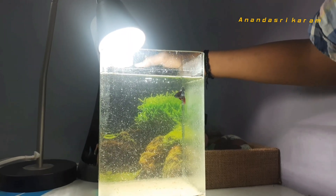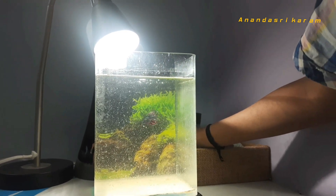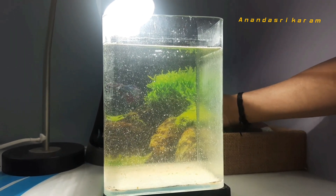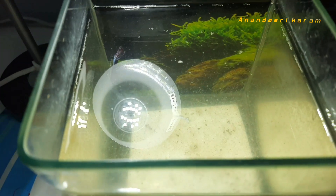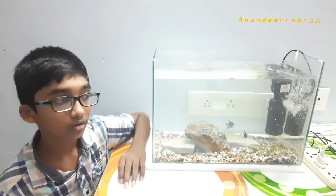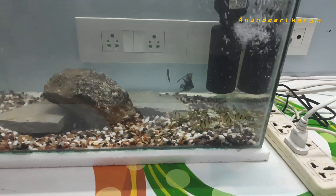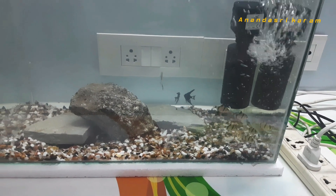This is an aquarium. This is a male clown tail betta. Male bettas are different breeds with different traits. This is a small gallon tank. This also has an angelfish and tiger barbs — this is another small gallon tank.